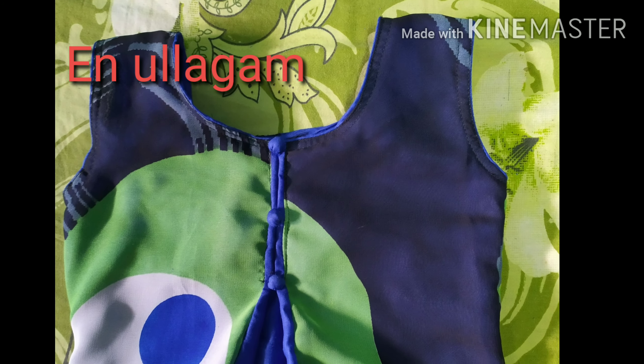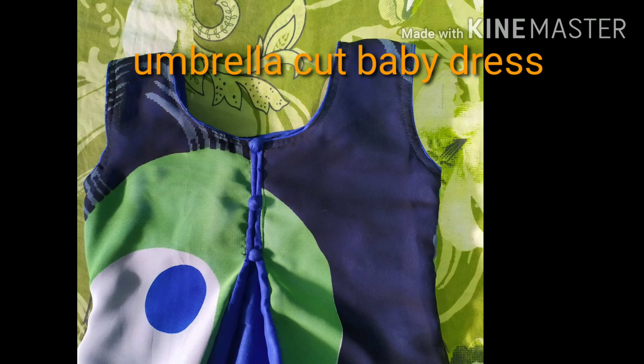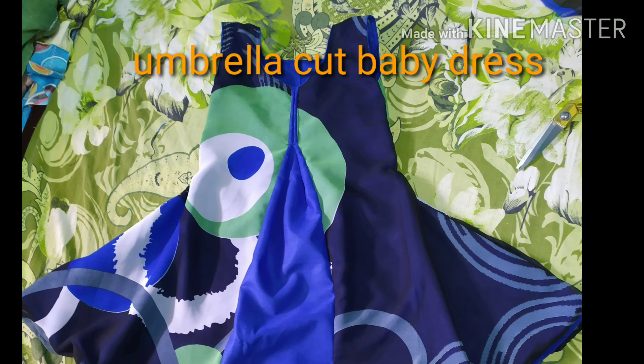Hi friends, welcome back to our channel in New York. In this video, I will show you how to cut a baby frock.